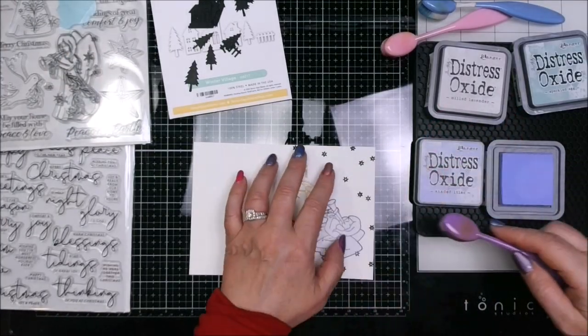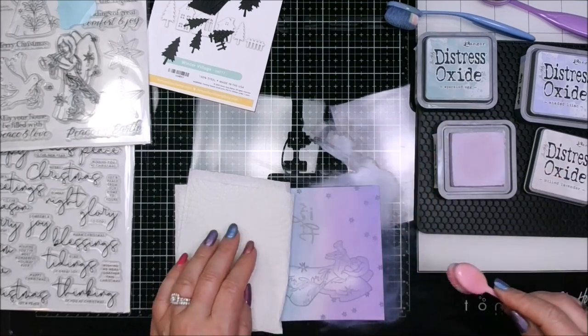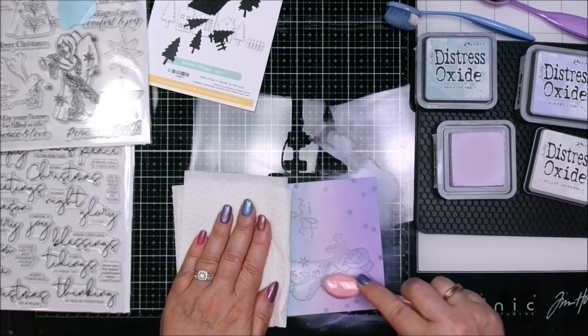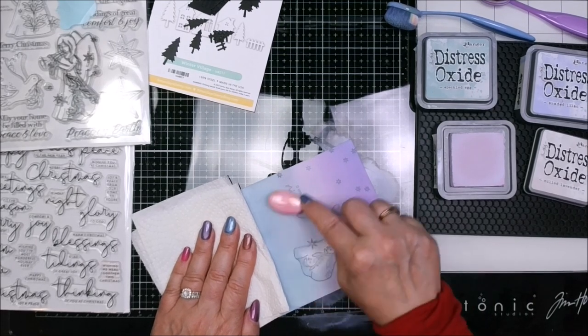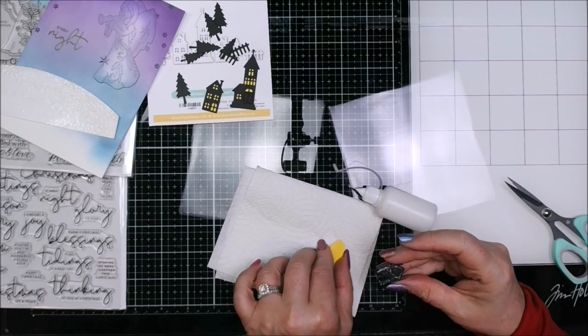Here I'm pulling out just three colours of Distress Oxide this time: Shaded Lilac, Milled Lavender, and Speckled Egg. I wanted a night sky — but not quite a night sky, just something a little bit different. Wintertime has got such different colours from summer. I blended them back and forth — if you go over the top it'll actually smooth out quite a bit. The oxides are really good for blending, and then you just wipe over top of your sentiments to clear off the stuff that's on the embossing.